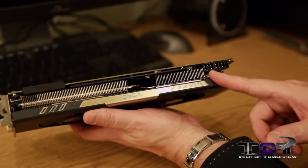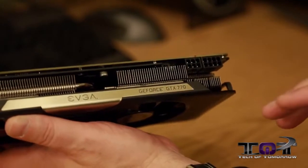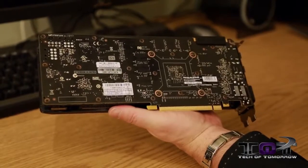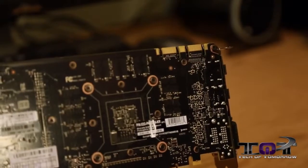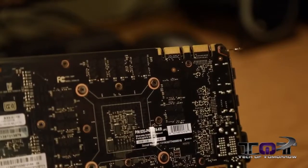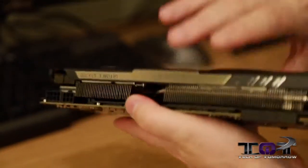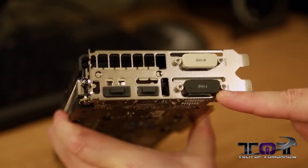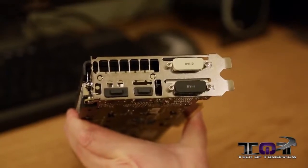Here's the six-pin and the eight-pin power. This card has a 200-watt TDP. Flipping it around to the very back of the card, you can see most manufacturers are now implementing a black PCB — we've seen that across the board with all the cards this time. We see the two SLI fingers, and this card can do triple SLI configurations. Moving around to the rear I/O, we see DVI-D, DVI-I, HDMI, and a standard DisplayPort — pretty much the same across the board on all the cards we've looked at.